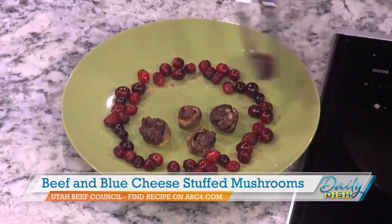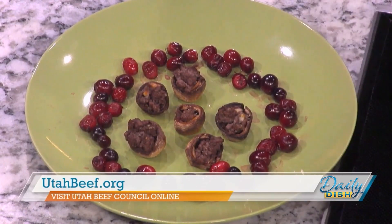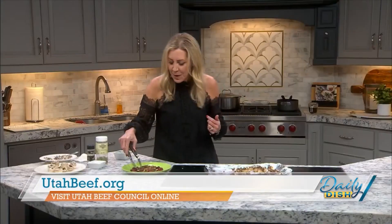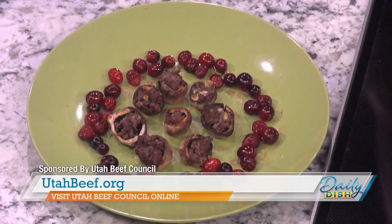These would also be great on game day — a lot of fun to put a bunch of these blue cheese and beef stuffed mushrooms out. They're super simple. Wishing you a very happy new year — enjoy these and let us know how they turn out. Thank you again to the Utah Beef Council for sponsoring this recipe, and happy new year!